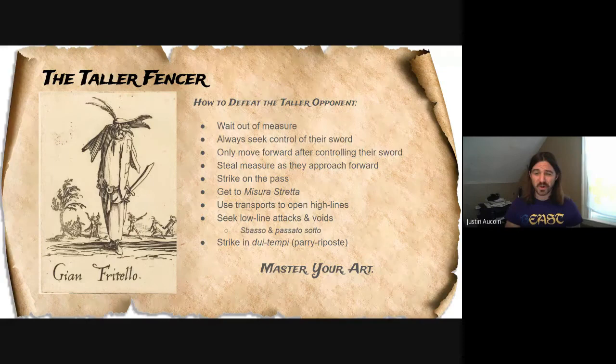Other ways to defeat a tall opponent: use transports to open up the high lines. Tall fencers, because they're taller, might hold their sword a little bit higher, so using transports to bring their blade down to your level can open up the high-line targets — anything above the hilt of your opponent's sword. If their hilt is up by their shoulders and you can bring their blade down closer to their pec level, that opens up several more inches of target for you.